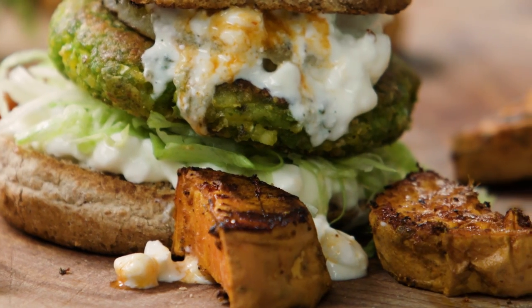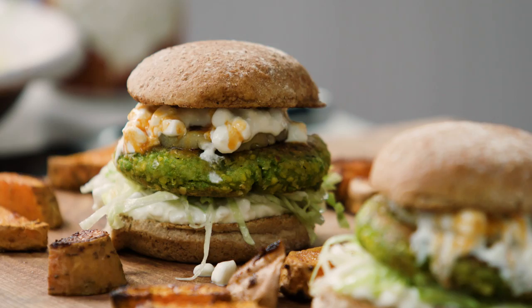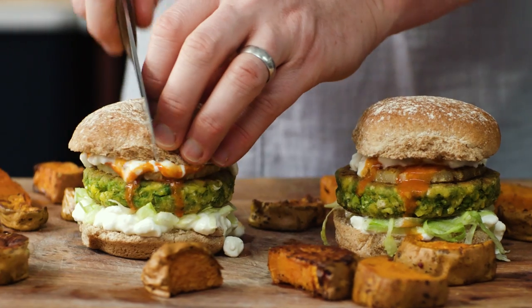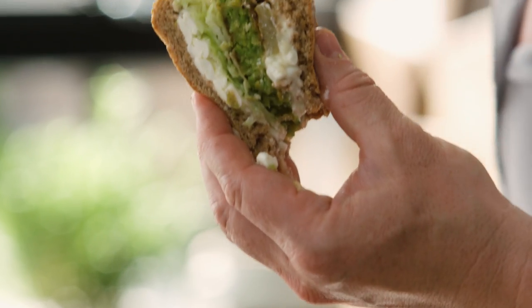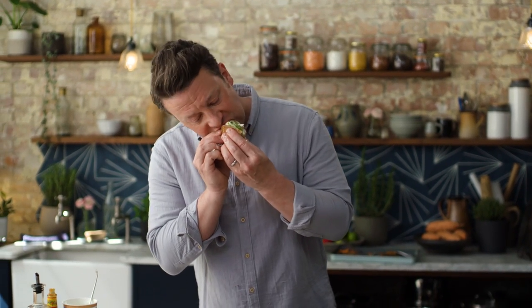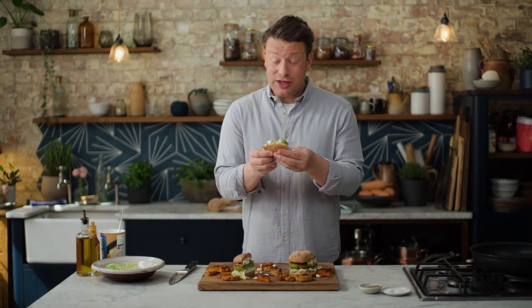Look at that — can you see how these have also caramelised? Got gnarly. So there you go guys, that is my homemade spiced veggie burgers with sweet potato fries. That's a picture right there, full of colour. Let's just cut this burger in half — look at that amazing colour, it's going to get messy. Mmm, that is delicious. It's properly messy. I'm loving the Cajun spice with the sweetness of the sweet corn and the peas. What are you waiting for? Get to Tesco, get the ingredients and cook some up — you're going to love it.